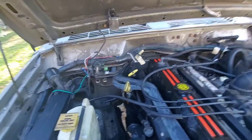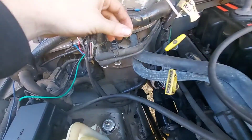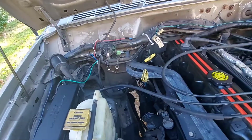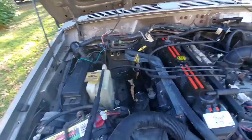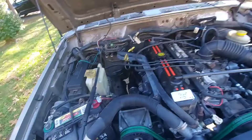The easiest way to find an EVAP leak is to smoke test it — you plug in a smoke machine at a little test port and pump smoke through to see where it leaks out. You can take it to a mechanic or build your own smoke machine, but both of those options cost money. My method doesn't cost anything as long as you have a scan tool and some Nerf ammo.